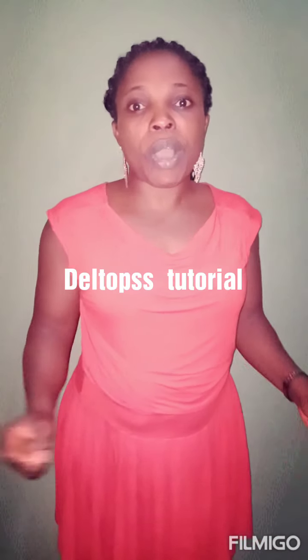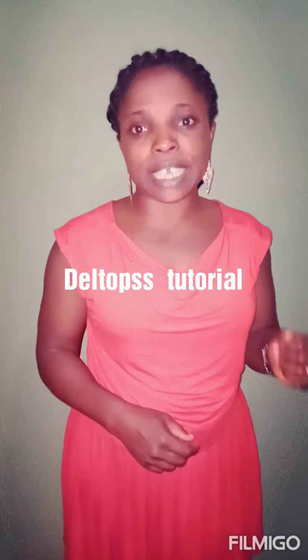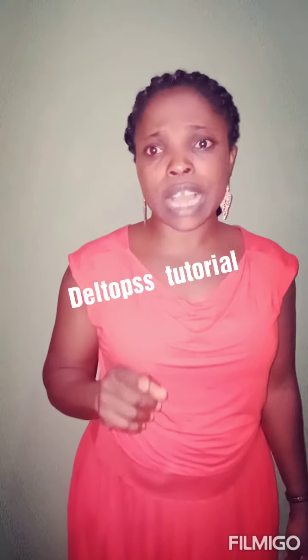Hi everyone, you are welcome back to my channel again. I hope you are great. My name is Dertops and if today is your first time checking on this channel, you are highly welcome. Please click the subscribe button below to notify you when I upload new videos. On today's tutorial, we are going to cut a short bubu dress for a girl of 7 years old. So let's move to our table to start the job.